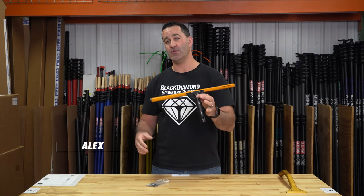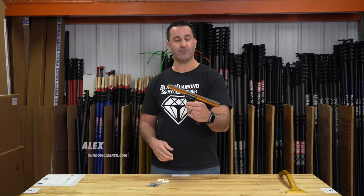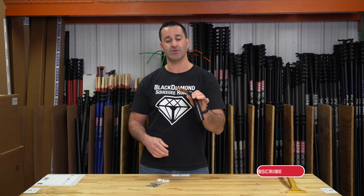Alex with windowcleaner.com. Here I am with a real fan favorite — it's the Ederay Super Channel.